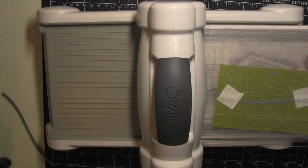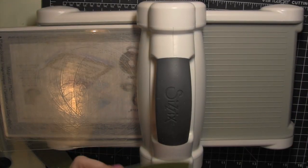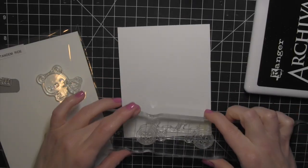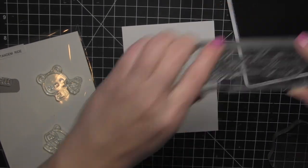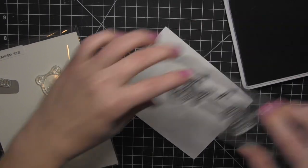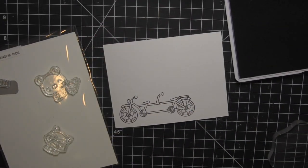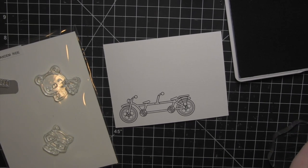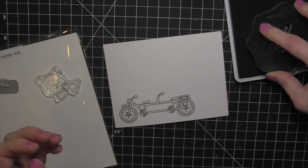I'll hold that down with post-it tape and run it through as well. Now I'm ready to stamp the images from the Tandem Ride stamp set. I'm going to be using watercolor paper today and coloring the images with the Zig Clean Color Real Brush Markers. I'm stamping all of my images using the Ranger Archival Jet Black ink — this is a great ink that is waterproof, so when you're coloring with the Zig markers, the ink lines will not bleed.